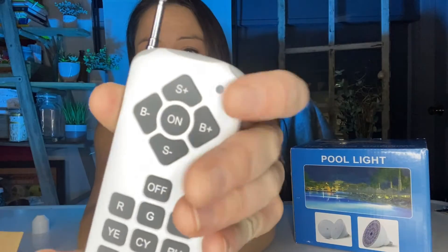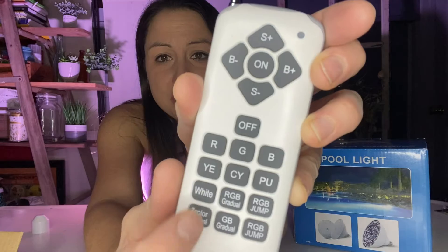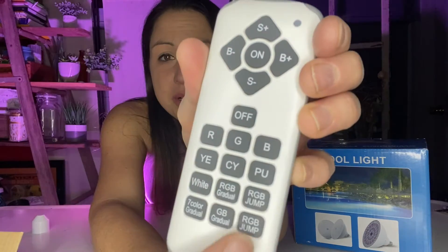On the remote, you have the S plus and S negative. You have B negative and B plus. You can turn it on and off. You can turn it red, green, blue, yellow, or purple.